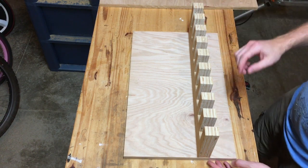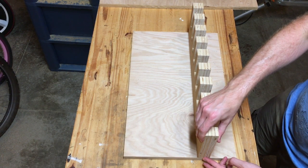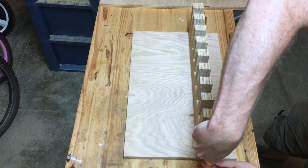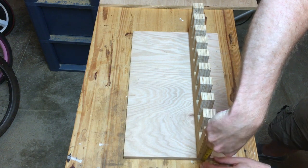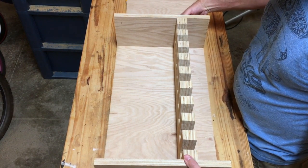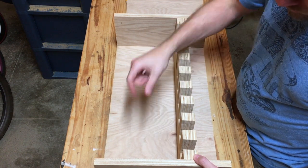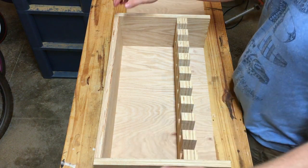Now I just need to measure the height of the back and the main piece to get the full width for each of the sides to cut at the table saw. It comes to six and three quarters. The two sides have now been cut and dry fit in. The last piece I need is the top, which will end up being the exact same dimensions as our main piece with the slots, but I'll use one single sheet of three quarters. I'll cut that and dry fit everything to make sure it all fits.